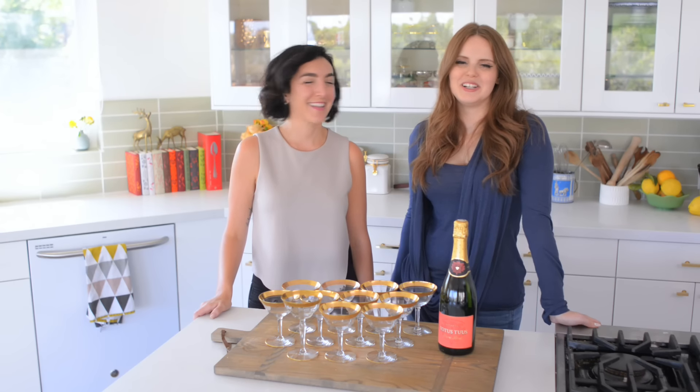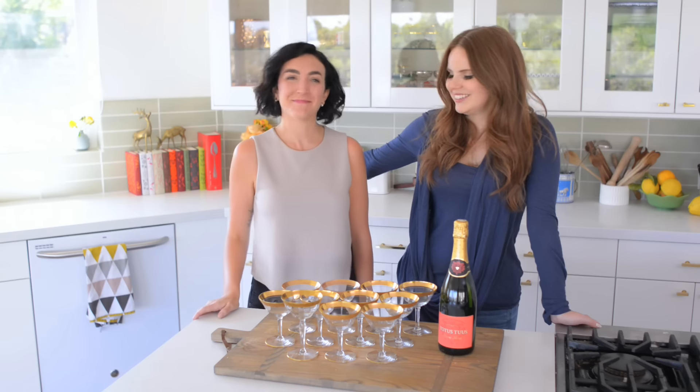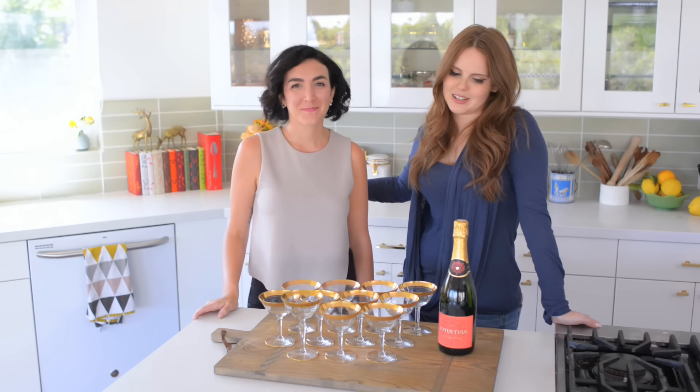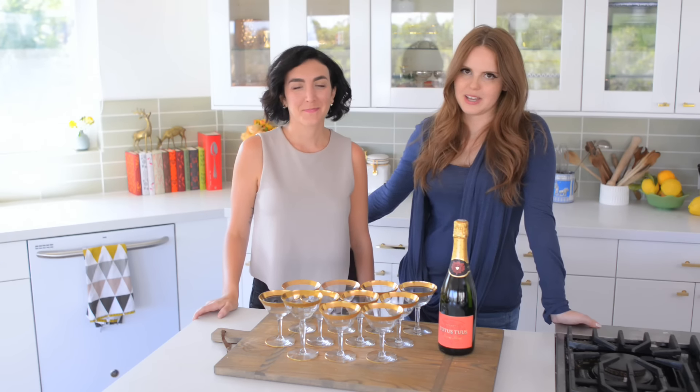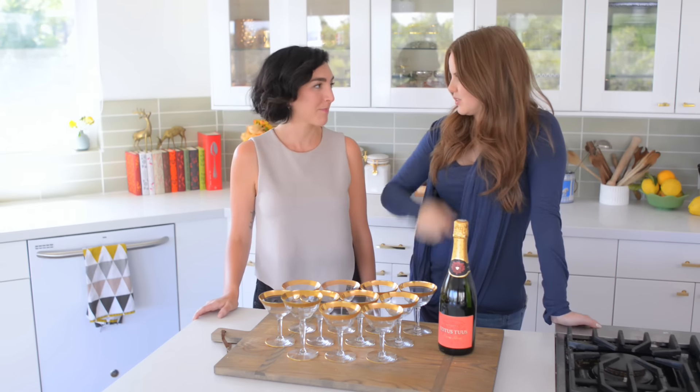Hey everybody, Claire here and I'm with the amazing Whitney Adams. She is one of my best girlfriends and an amazing sommelier and wine expert. You can check out all of her awesomeness on WhitneyA.com and YouTube slash WhitneyA.